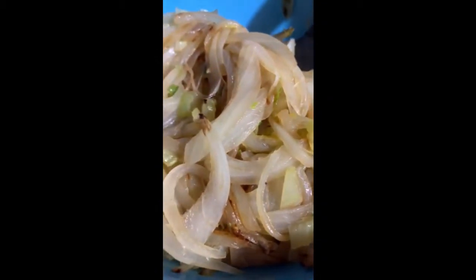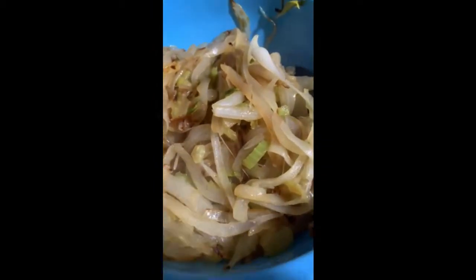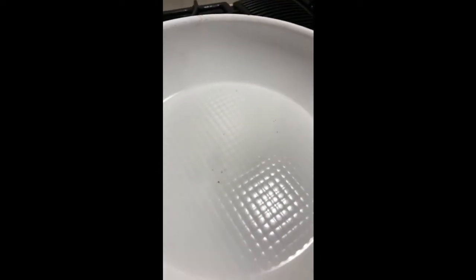Okay, so this is what you're going to want your onions to look like — pretty translucent. They smell delicious. After these are done, I just put them in their own separate bowl.